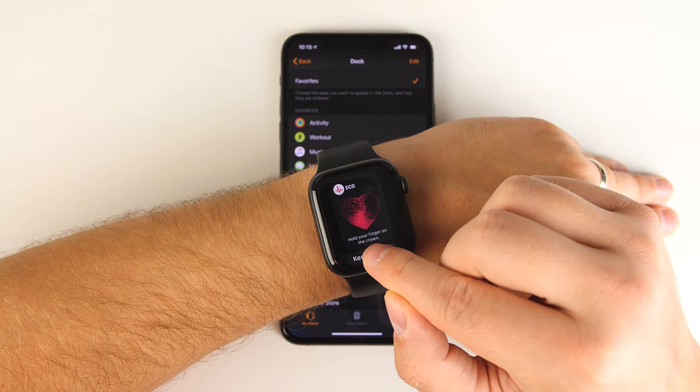Fall Detection is another way to immediately call emergency services and message emergency contacts with your location, but it's really geared towards people at high risk of falling. It's recommended you don't turn it on unless you consider yourself high risk, because if you're very physically active — like doing CrossFit or circuit training — you may accidentally trigger it during workouts, and you don't want to be constantly calling 911.